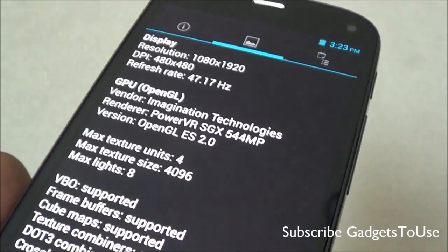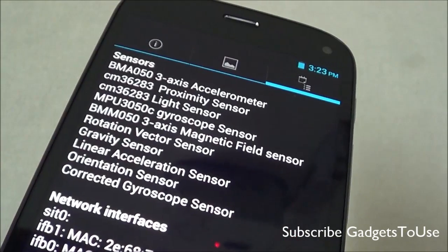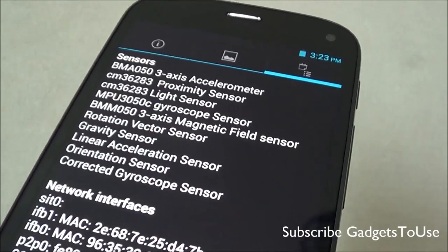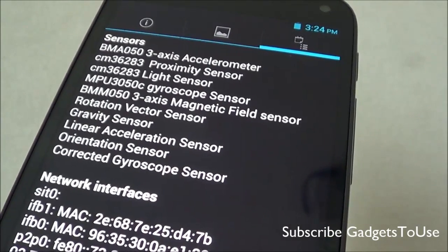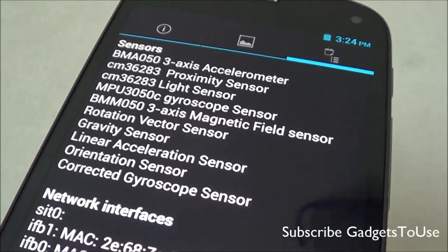When it comes to sensors, you have all sensors on this device including a 3-axis accelerometer, proximity sensor, light sensor, gyroscope, and magnetic field sensor — which is normally missing on other Micromax phones. You also have rotation vector sensor, gravity sensor, linear acceleration, orientation sensor, and a corrected gyroscope sensor.